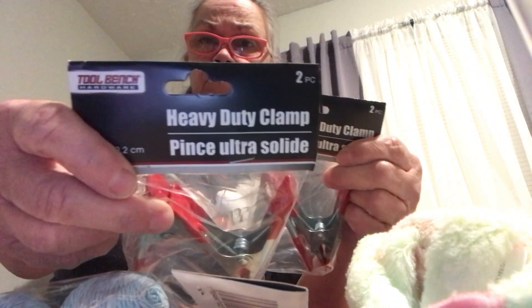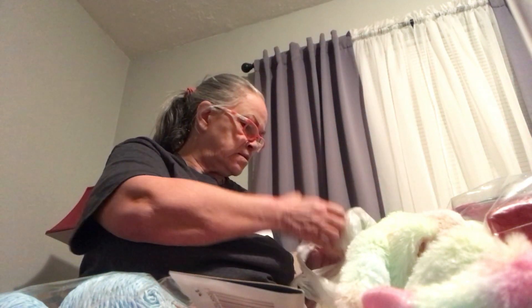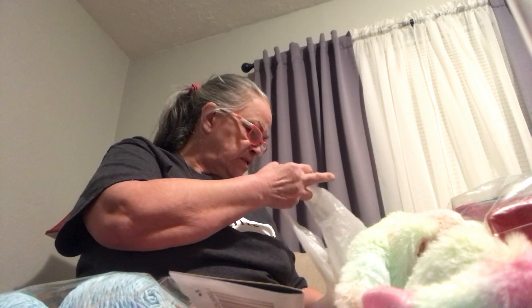I picked up these clips because they're really strong. Got them in the automotive or hardware section — you get two pieces. I use them sometimes like if I'm putting something to glue together in crafts, I can put this on it and hold them until the glue dries.